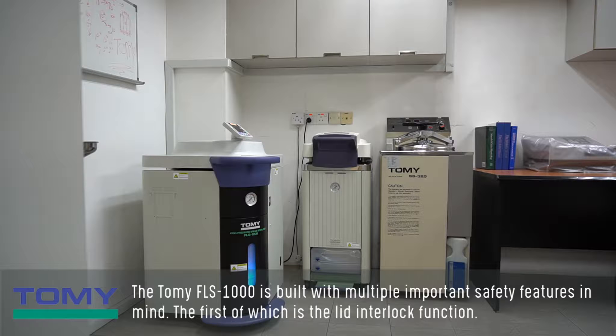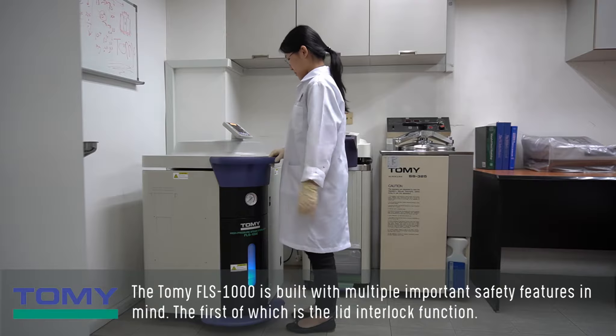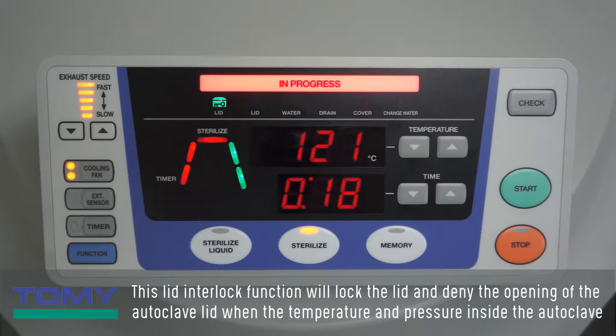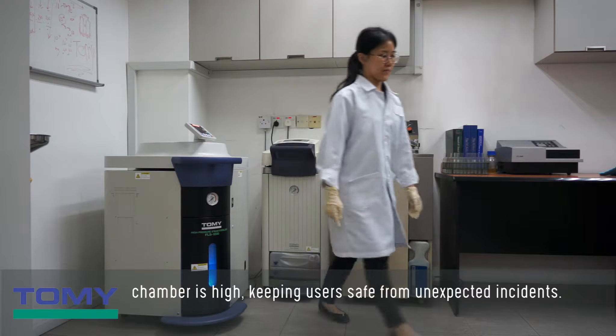The Tomi FLS-1000 is built with multiple important safety features in mind. The first of which is the lid interlock function. This lid interlock function will lock the lid and deny the opening of the autoclave lid when the temperature and pressure inside the autoclave chamber is high, keeping users safe from unexpected incidents.